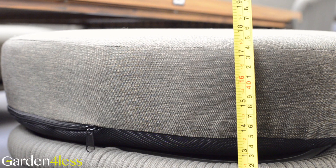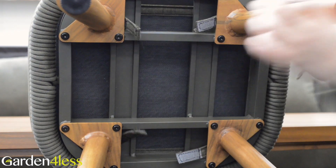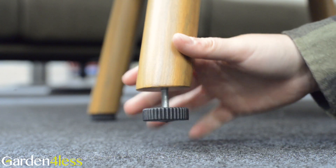The footstools also have a 45cm seating height, and the cushions are held in place with Velcro straps. With height-adjustable feet, you can keep level on uneven ground.